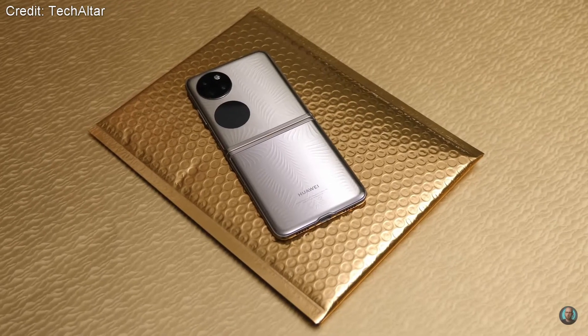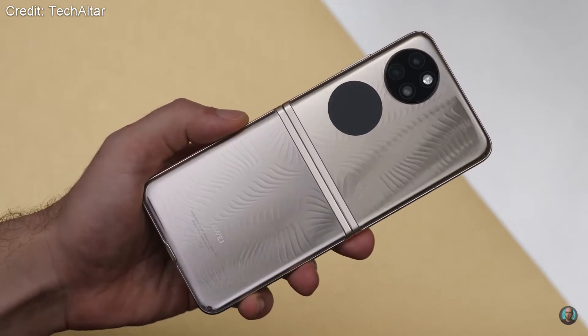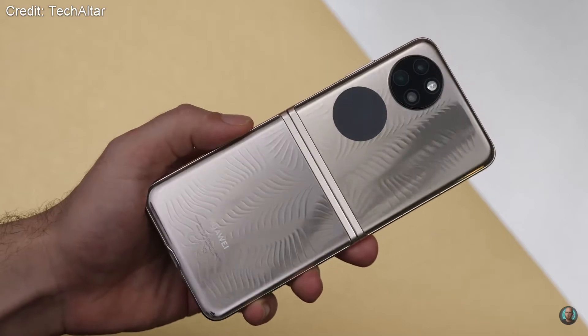First off, it comes in three colours: black, gold, or silver, and they all have pretty unique looking patterns on the backs, which I think is a nice touch and makes the phone look a little bit different from the competition.